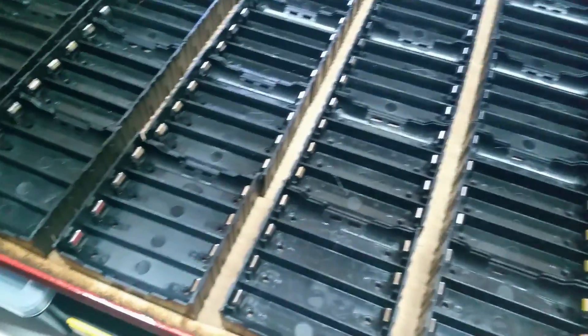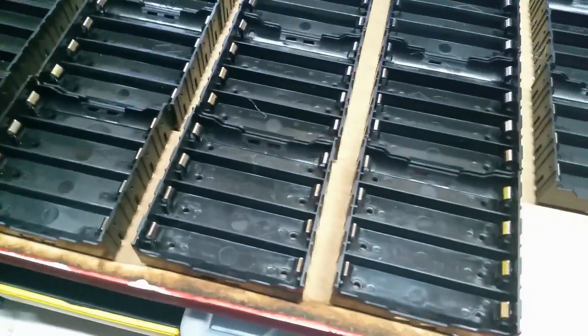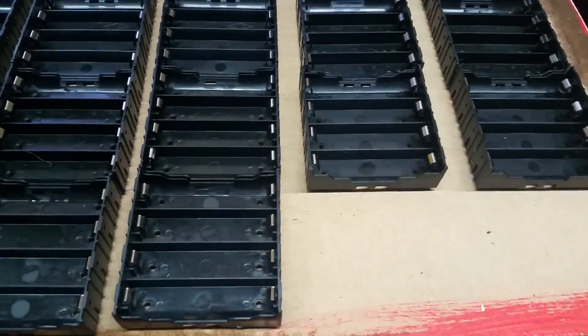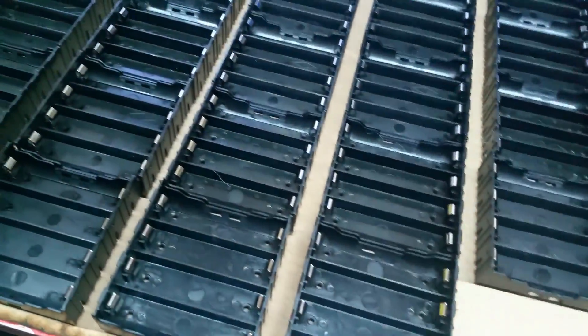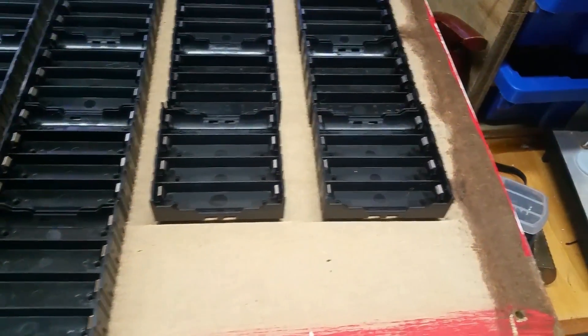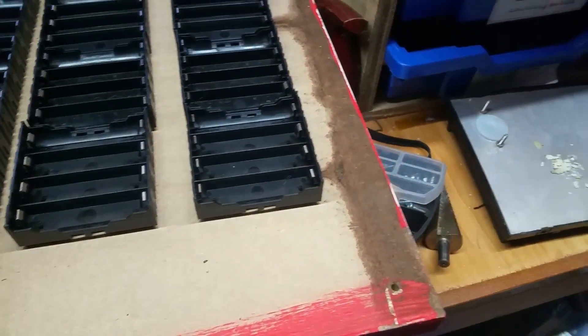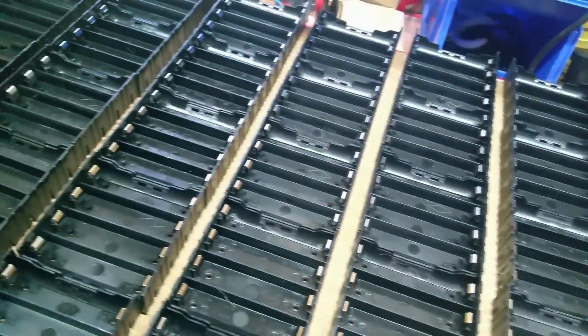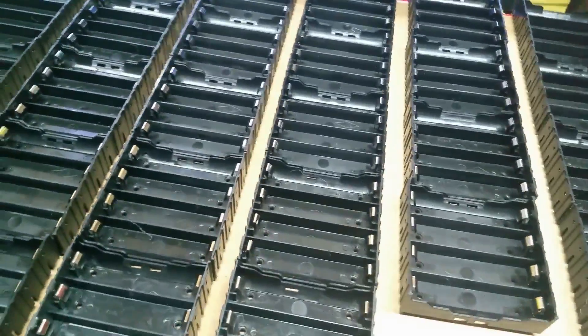We're going to do five deep by seven wide. All the duff cells — the potentially bad ones where capacities show they're near end of life — are going into this. We're going to run a 24-volt bank for testing, and I want to check my 24-volt UPS inverter to see if they're any good.